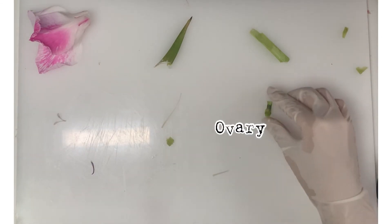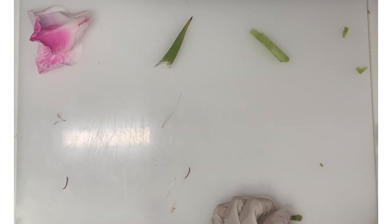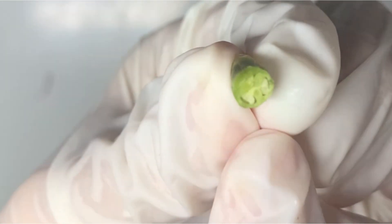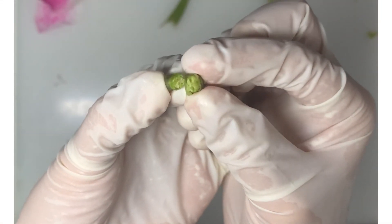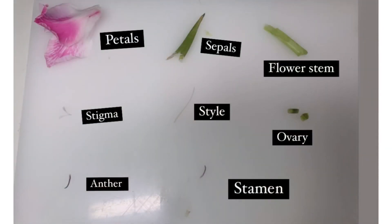What's remaining is the ovary. We will now cut open the ovary and see what's inside it. We can see there are some ovules inside. Finally, we have finished dissecting the flower and here are the results.